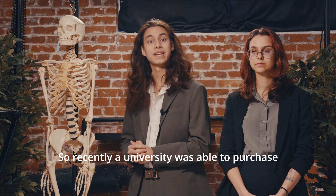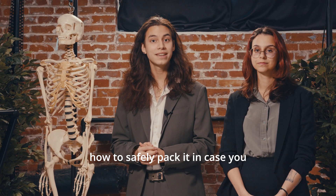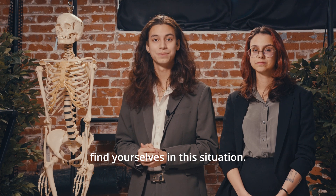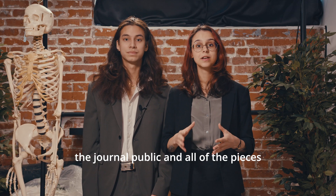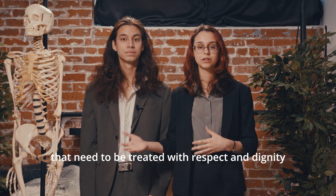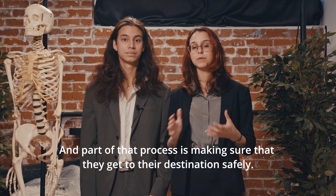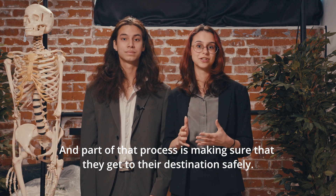Recently a university was able to purchase this skeleton and we want to show you guys how to safely pack it in case you find yourselves in this situation. Here at the Bone Museum we work with members of the general public and all of the pieces that we work with are real human skeletons that need to be treated with respect and dignity. We want to preserve them to the best of our ability, and part of that process is making sure that they get to their destination safely.